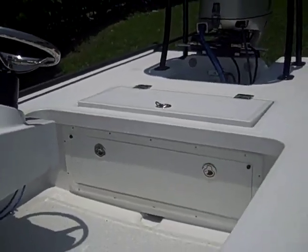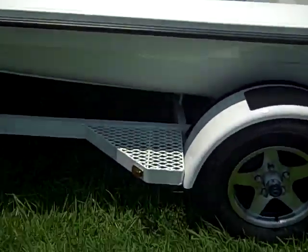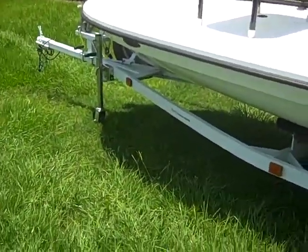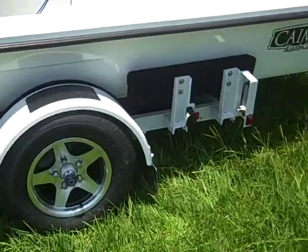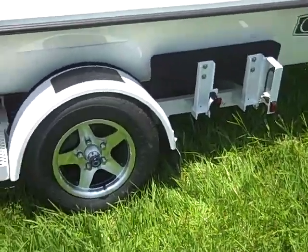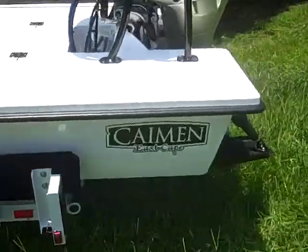This is just a hell of a ride. And when you talk about the trailer — full custom, and it's got the mag wheels. Full custom.